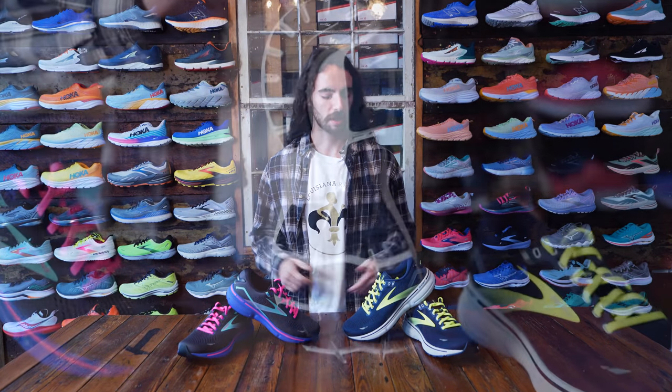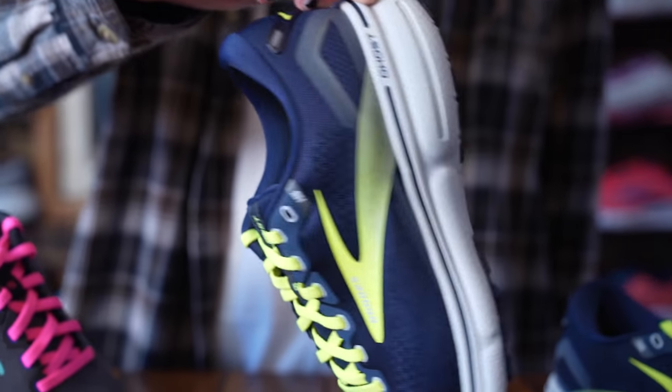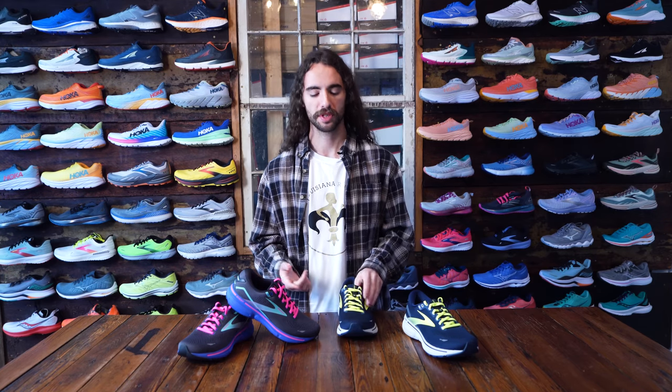What's up guys? This is Collin from Louisiana Running and Walking, and today we are going to be talking about the Brooks Ghost 15s, starting off with how it compares to the last one, the Brooks Ghost 14s.